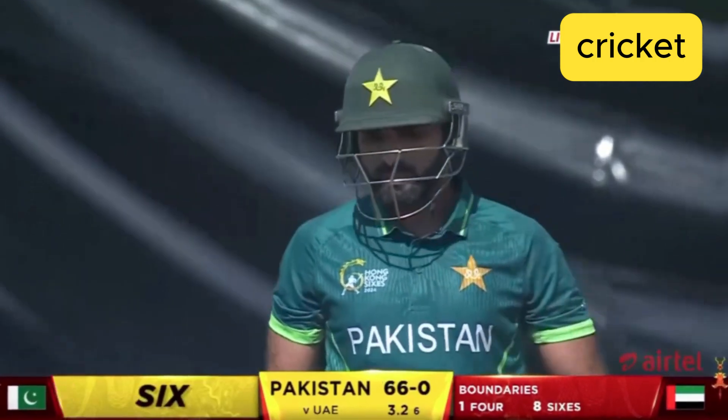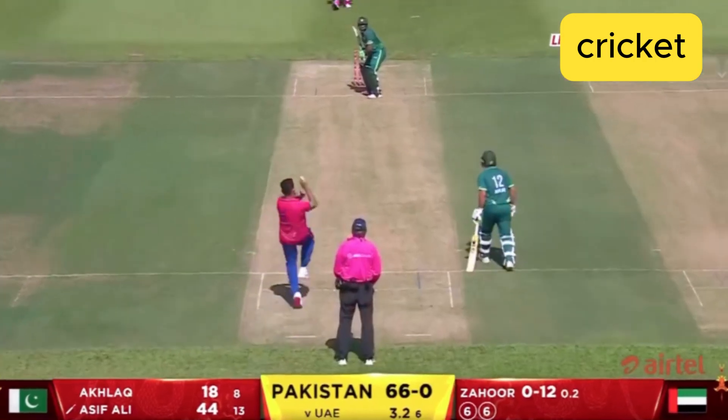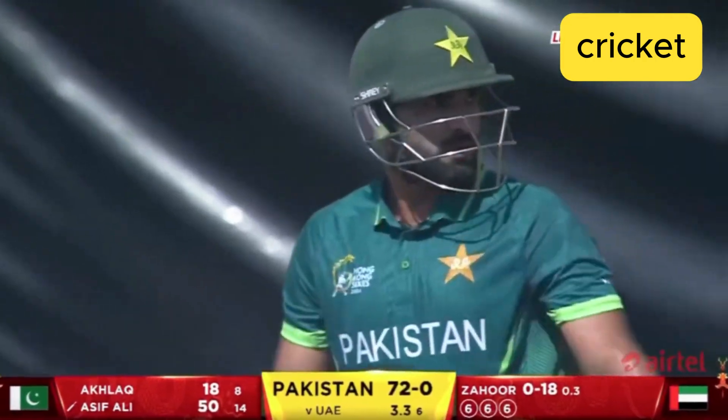Asif Ali, around 180 balls faced. Over the wicket — oh, it's a beauty! What a way to bring up a wonderful hundred.